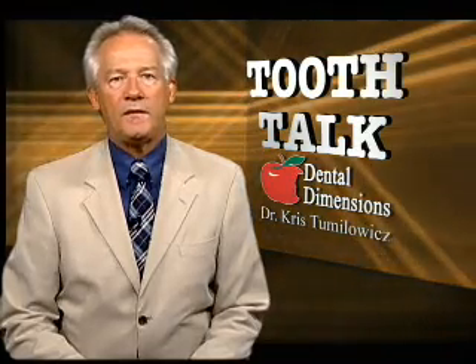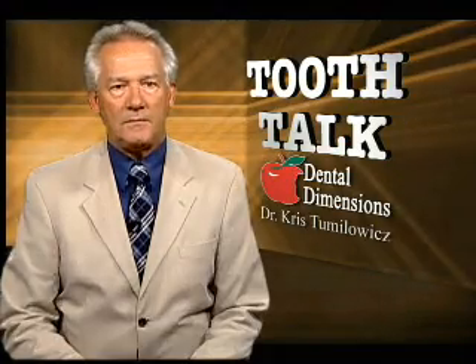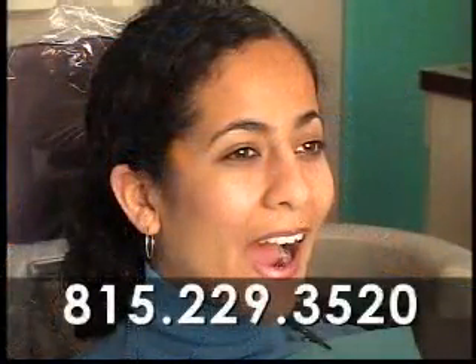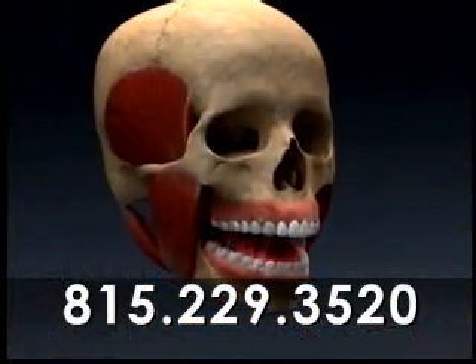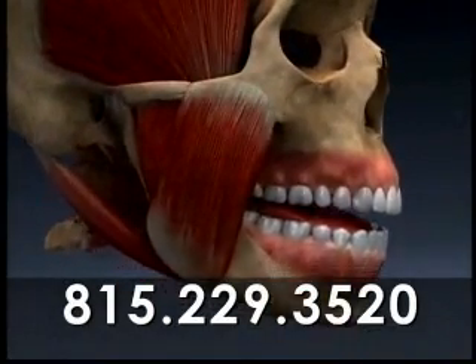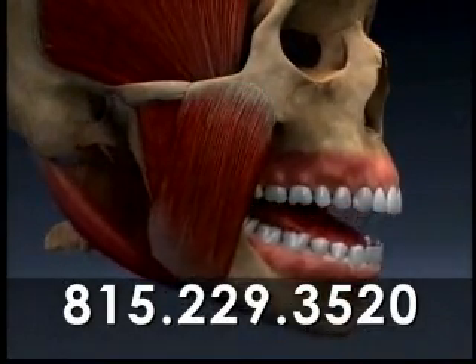Occlusion is the dental term for the way the upper and lower teeth come together — we sometimes call this your bite. When you bring your teeth together in a healthy and comfortable bite, your chewing muscles contract evenly, the jaw joints are seated into their proper positions at the base of your skull, and all of your teeth hit simultaneously and evenly.